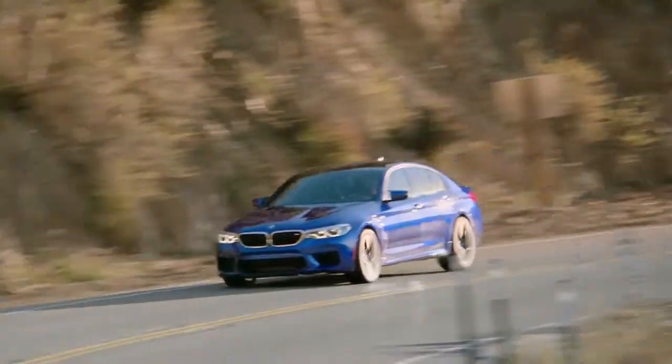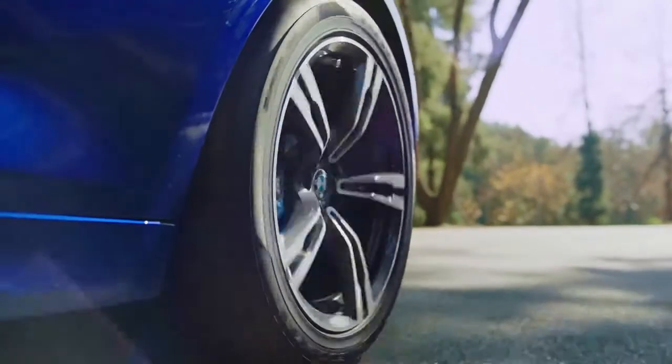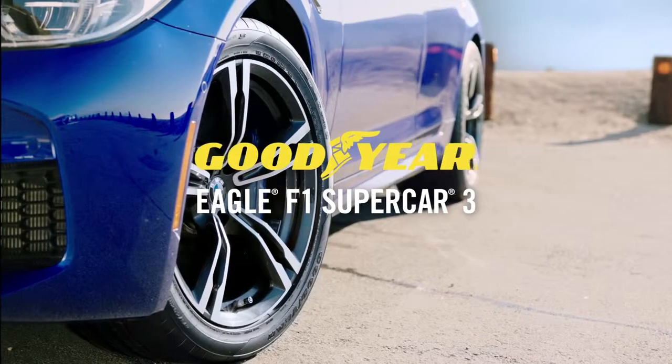And finally, master the art of the drive. With the all-new Goodyear Eagle F1 Supercar 3.